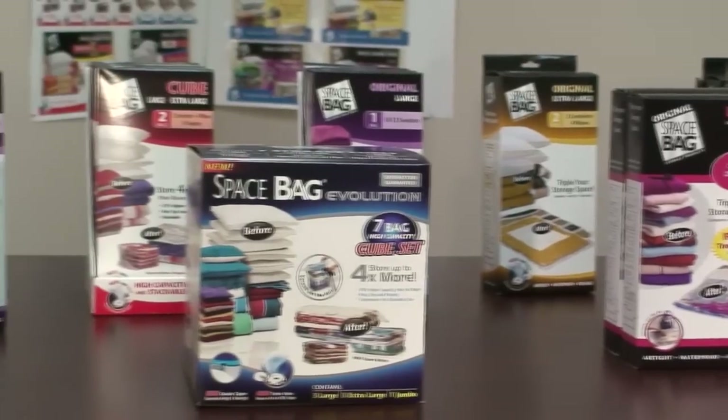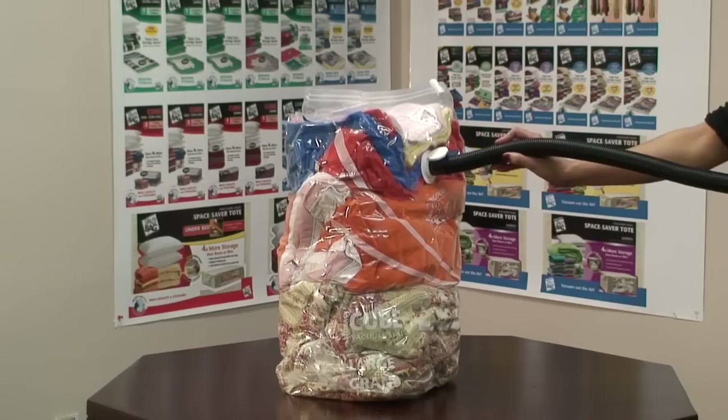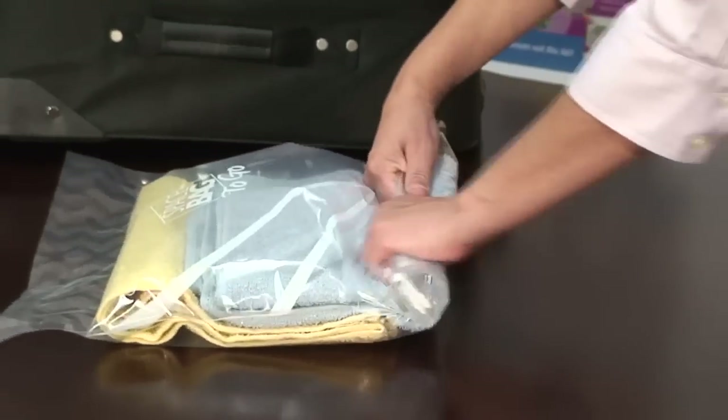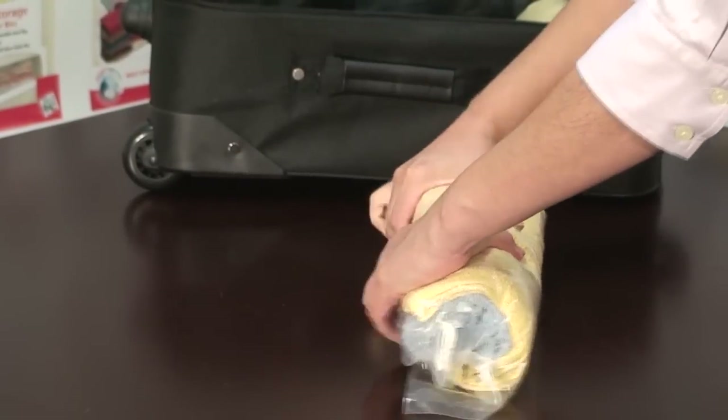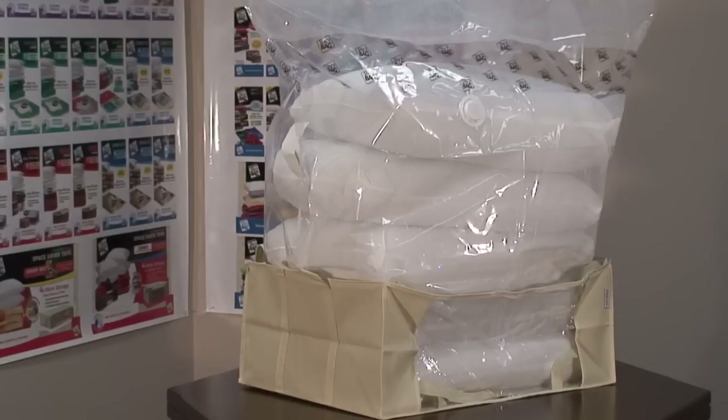There are several different types of Space Bag storage packs: our flat bags, our cube bags with gusseted stand-up bottom, our easy-to-use roll-up travel bags that do not require a vacuum cleaner to evacuate the air from the bag, and of course our storage totes.